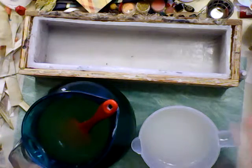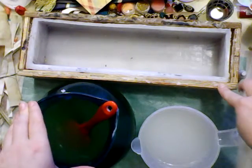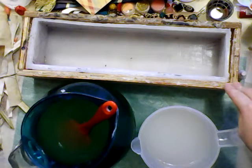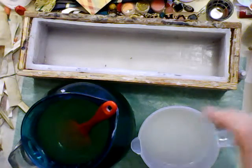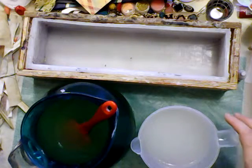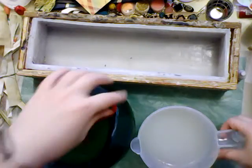It makes a lot of soap. I have a great big loaf mold here that I made myself — it's not the prettiest thing to look at, but it gets the job done and makes nice big bars of soap, because I like big bars of soap. Once you've got everything mixed and dissolved, you are going to want to slowly incorporate your lye water into your oil.